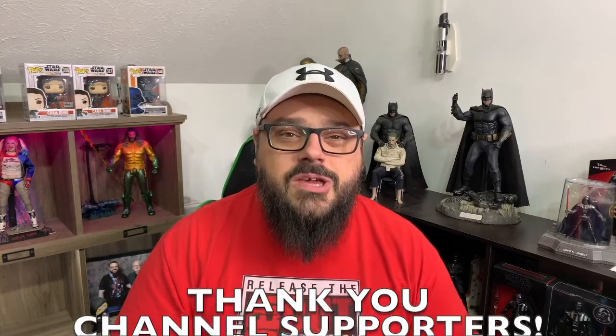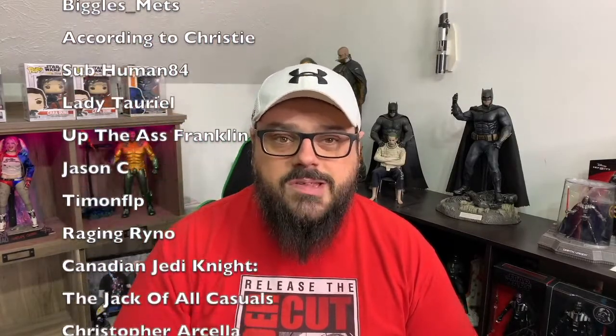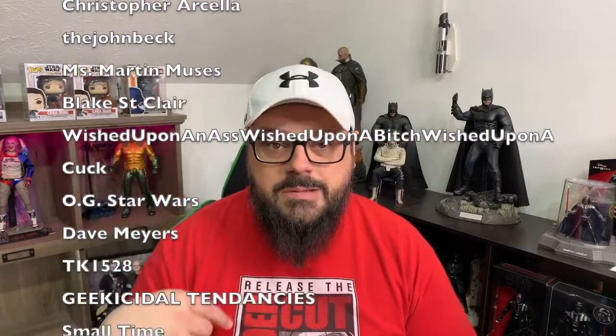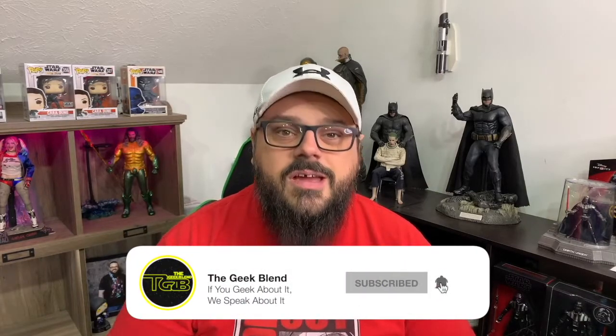I appreciate that very much. Thank you to all my current channel supporters — you guys are fantastic, your names will probably be scrolling next to me right now. Also, if you're new to the channel and you like what you see, hit that subscribe button and hit the bell for notifications so you can be reminded about all of the content we release here on the Geek Plan.